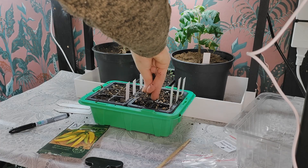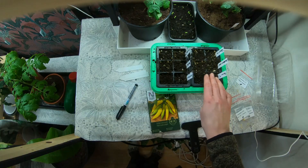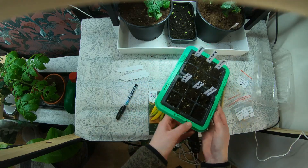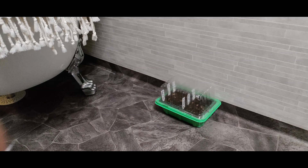Just finishing off by putting some soil on top. Then I'm gonna put the plastic cover on, just to keep it moist and warm. This tray is going into the bathroom where it's warmest in the house and it's also heated on the floors.